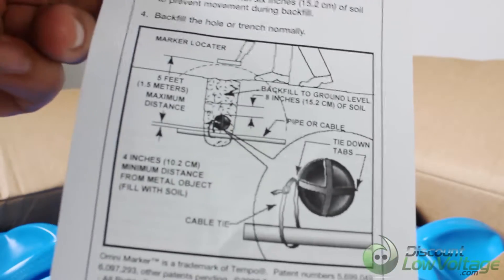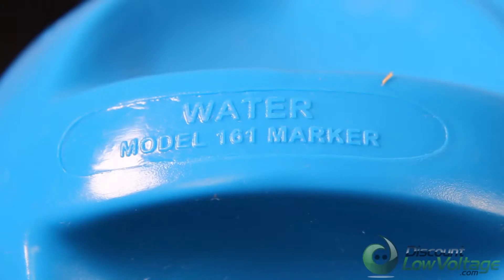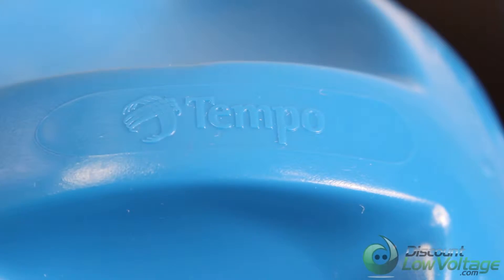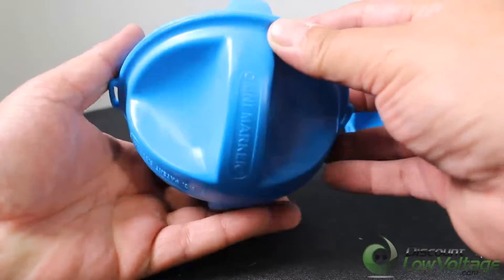The model number is 161 and the UPC number is 60766. These are easily located up to five feet away, with no need to stay level when buried. They are lightweight with no hazardous chemicals.